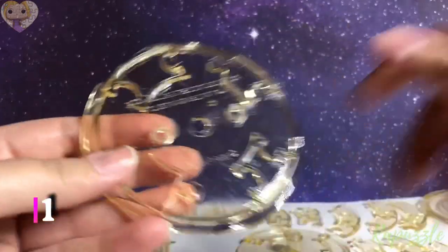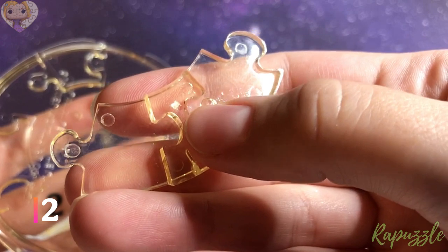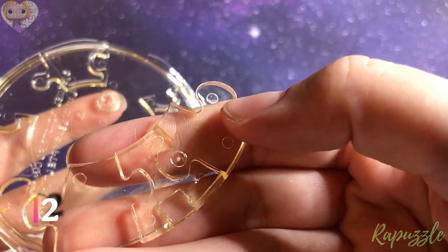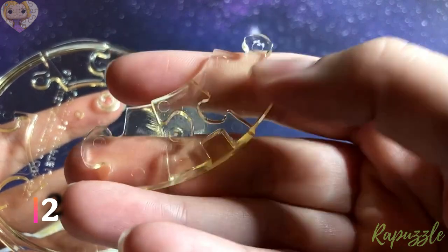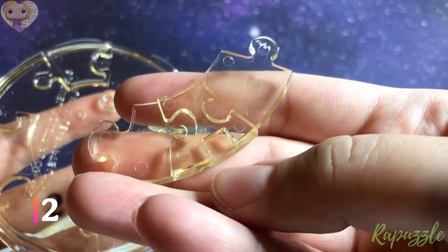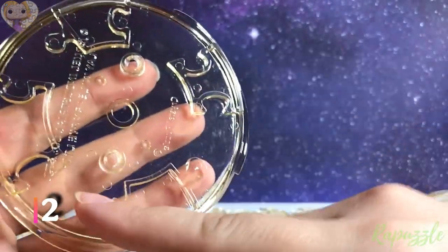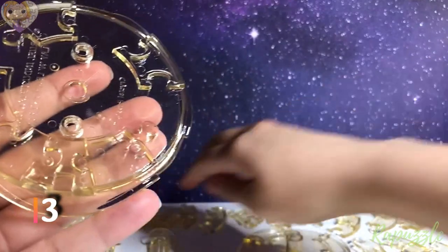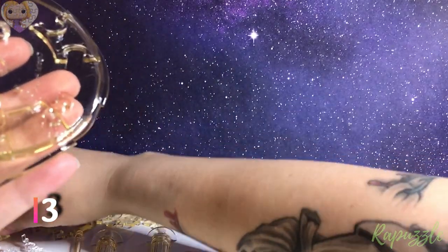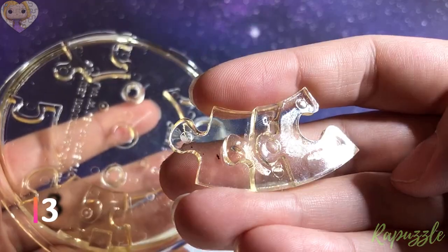Step number two: this piece has one going in, one going out. You flip it over — has one going in, one going out, and a little notch right there. With this one facing upward, it is going to connect in the top left. Step number four: this piece on the bottom left. Step number three: this piece has one going out, one going in.